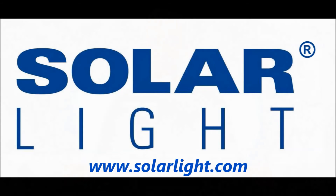We hope you found this video helpful. For more information about our lamps, solar simulators, and all of our other products and services, please visit us at www.solarlight.com.